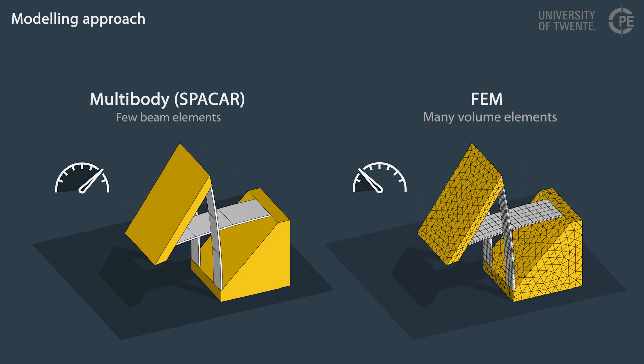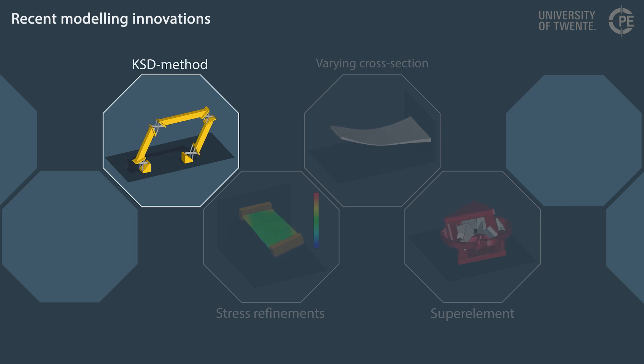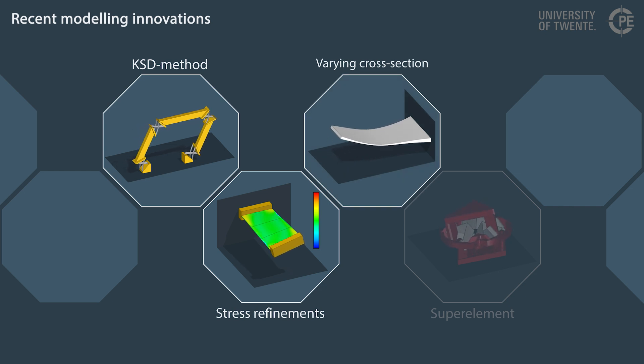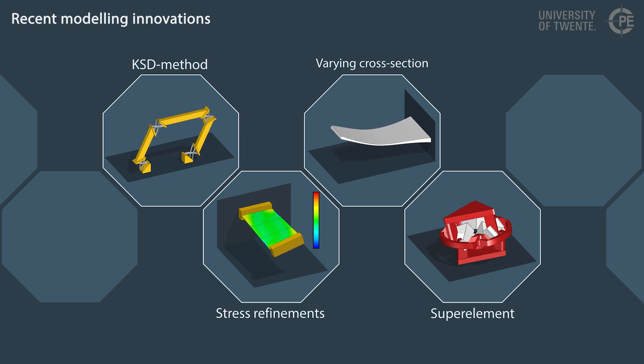For next-level flexure designs, this approach can be further improved. Recently, four methods have been investigated for improvement, as detailed in short separate videos. The kinematically started deformation method accelerates the computation of deformed configurations. A refinement of the stress computation in beam elements improves accuracy. The width and thickness of flexures is varied over the length to improve the support stiffness. The use of super elements enables efficient modelling of the deformation of arbitrarily shaped frame parts.